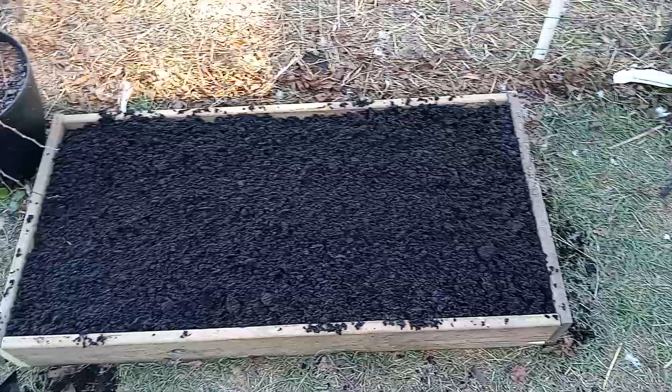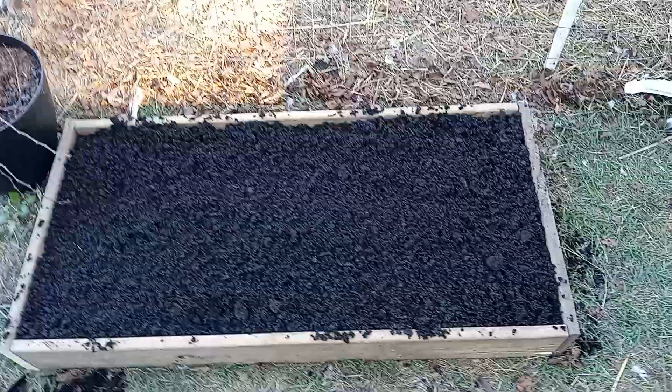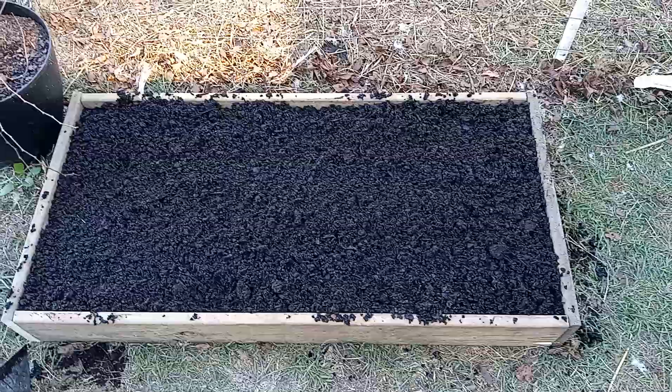I don't want to let this sit for a while — it's prepped. Don't know what I'll plant in there; I'll plant something at a later time.